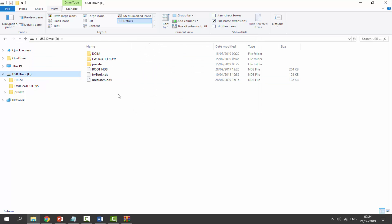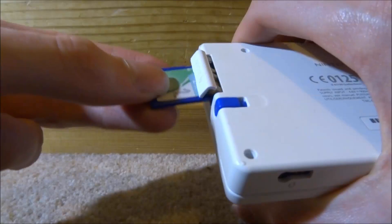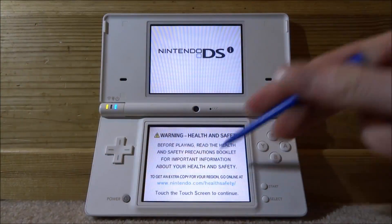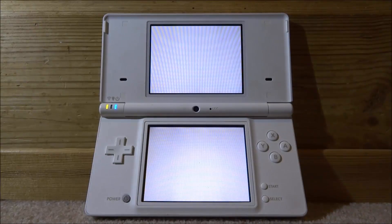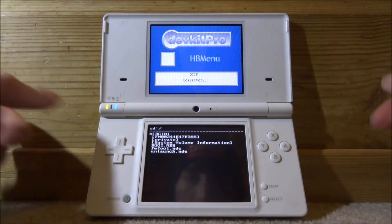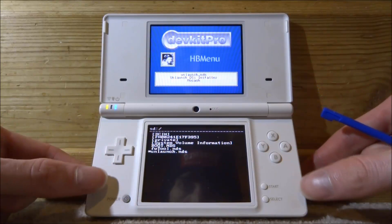Now let's go back onto our DSI and set up Unlaunch. Put your SD card back into your DSI. On your DSI, load up the homebrew channel — go and load up the camera, then open up the album, and you should boot straight into it. Scroll down and load up Unlaunch.